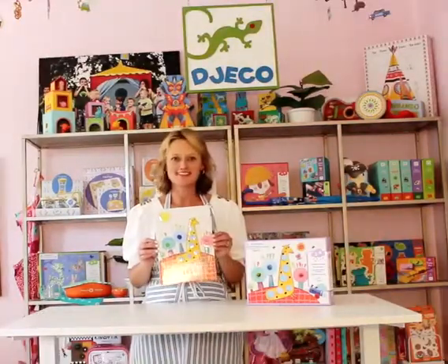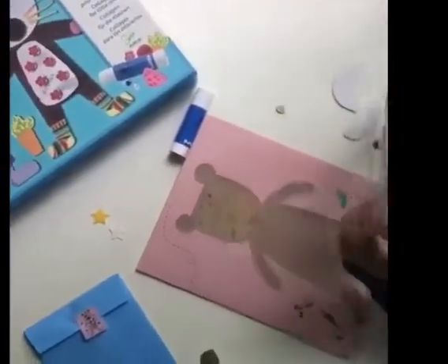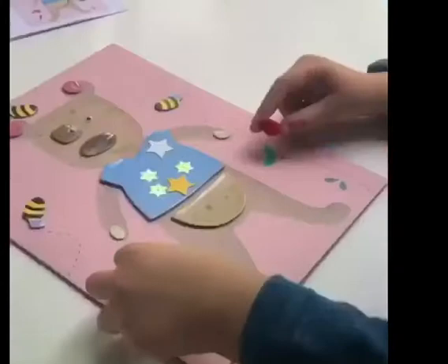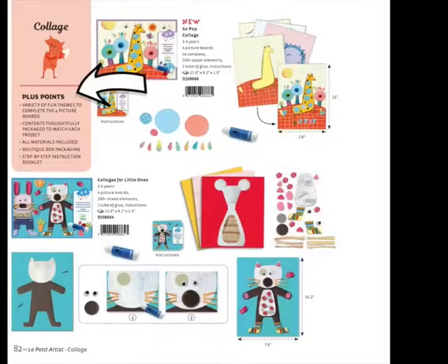Let's make one now with our little artist. Here are the top selling points found inside our catalog — we call them plus points. There's a different technique in each kit, safe non-toxic paints, sturdy pictures to complete a work of art, and all the materials are included. We have boutique box packaging and a step-by-step instruction booklet included.